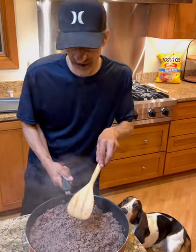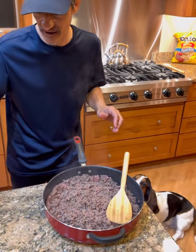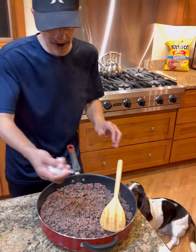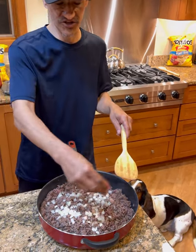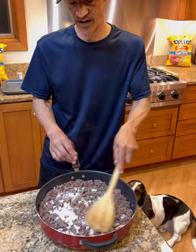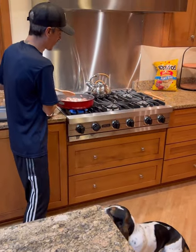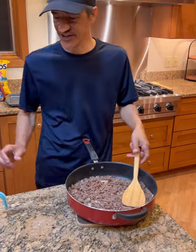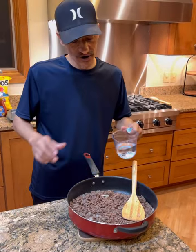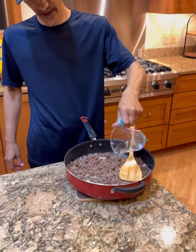It's almost, but not all the way, browned and crumbled. Now we're going to grab some yellow onion and get that in there, however much you want. We're going to go ahead and soften up that onion and finish browning the meat. Once you've got it all browned, crumbled, and the onion soft, we're going to grab a little bit of water and get that in there.